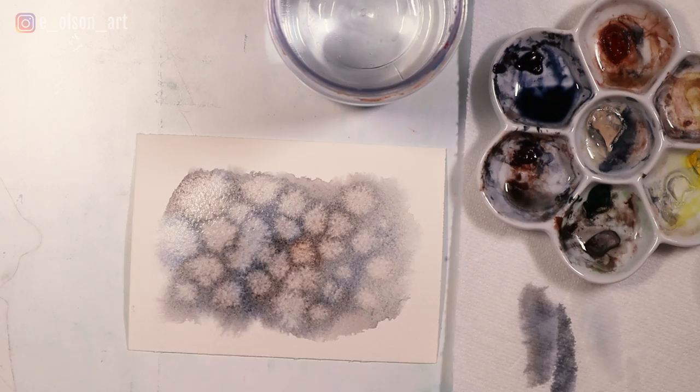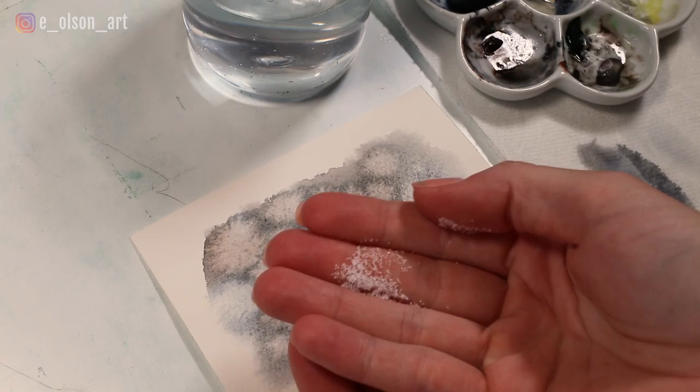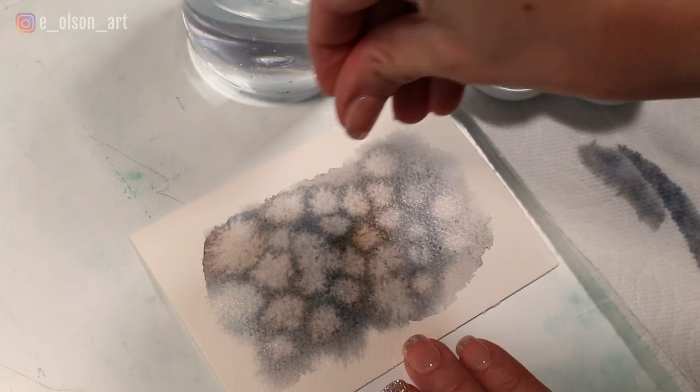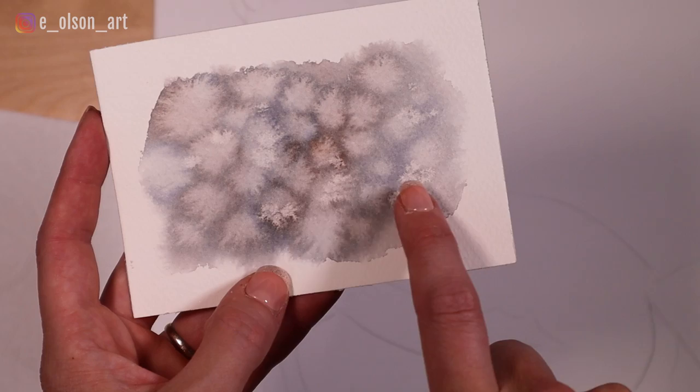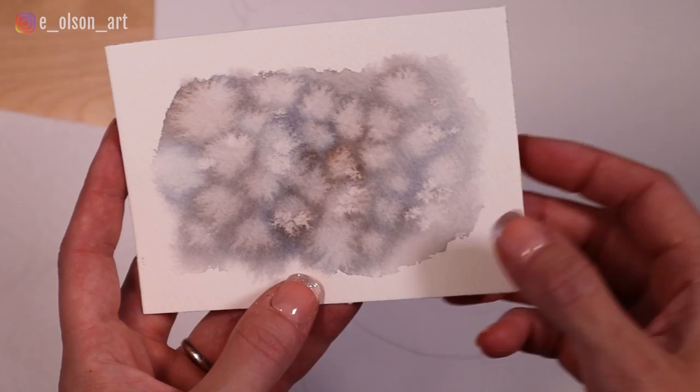One more thing you can do to make it even more interesting is to take some table salt and while it's still wet enough, sprinkle a little bit of that table salt on the dapples. Not too many — you don't want this effect to overpower those blooms — so I just added a few little grains of salt. Wait for that to dry and see what happens. Here's the final effect: you can see the salt added some really interesting effects where it lightened it even more.